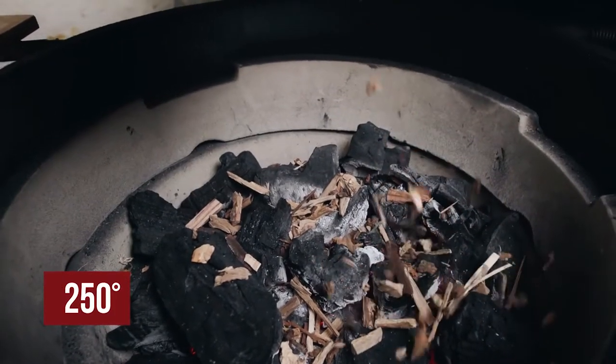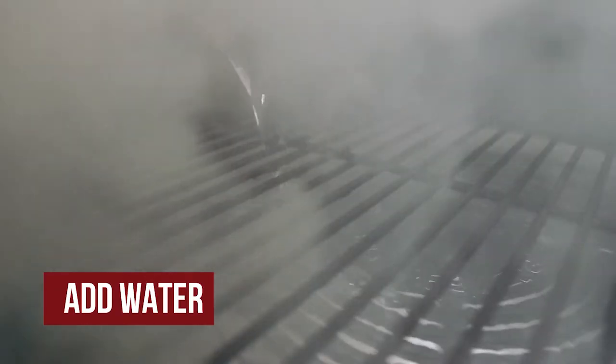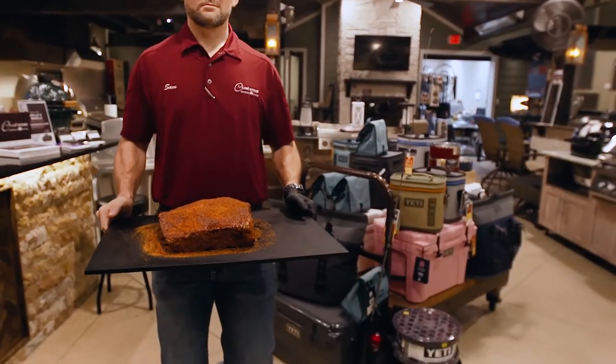We're going to get our egg up to about 250 degrees, put our convector in, and we're going to add a little bit of water to our drip pan to help keep some moisture in the egg and help with cleanup after we're done.